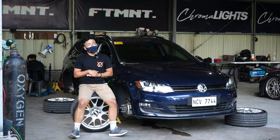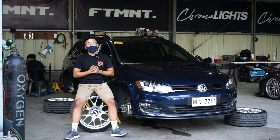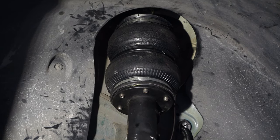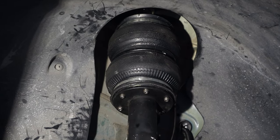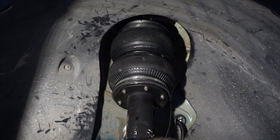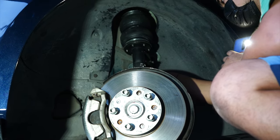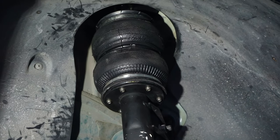It's gonna get educational and technical, so let's get into the nitty-gritty of the Golf Wagon. We are in the front of the car. Anong type of suspension ito? This is actually a McPherson strut. McPherson struts tend to pivot or rotate the shocks when you turn the steering wheel. McPherson struts are really a pain in the ass for us builders.